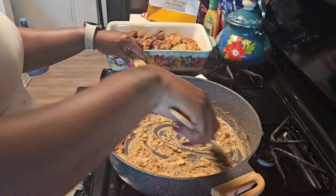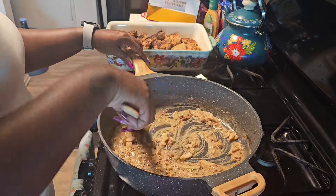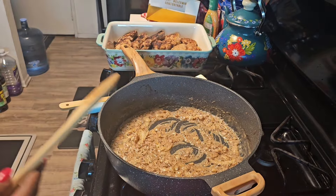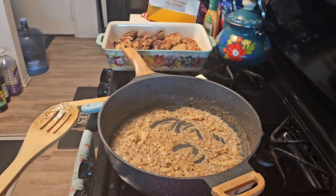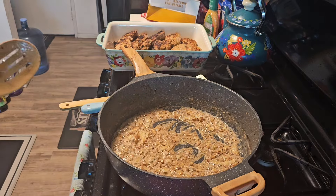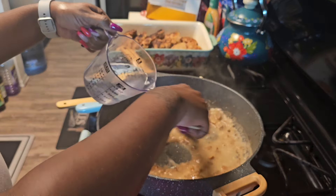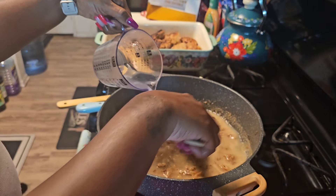I'm probably going to add a little beef onion soup mix in here, and of course some more Worcestershire sauce. In a second or two I'm going to add in my water so we can get this gravy built up. All right, we're going to start to gradually add in our water into this gravy mixture.